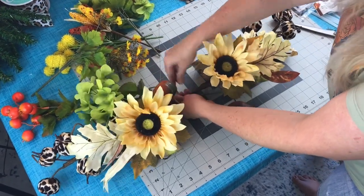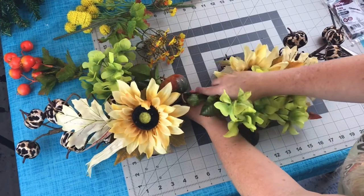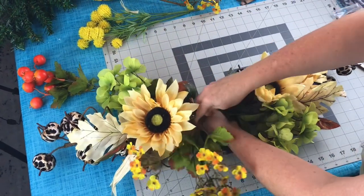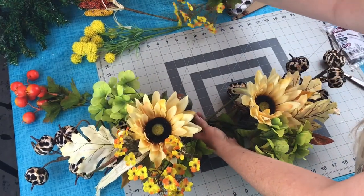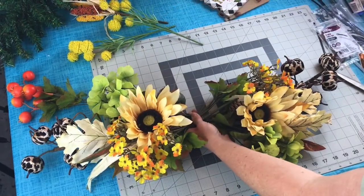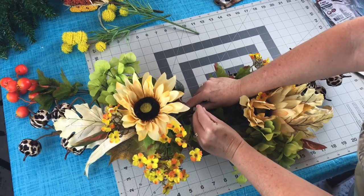You can make this for any season or holiday — I am just making mine for fall. Once you get the swag the size you want, you're going to want to zip tie it together. I did add one more pick to the top of the swag when I got it hung up on my door — I just thought it needed some fall leaves, so I added one more pick to the left side. I had a few more picks laid out but decided I didn't need them. Take your zip tie, place it around the swag, and make sure it's nice and tight.